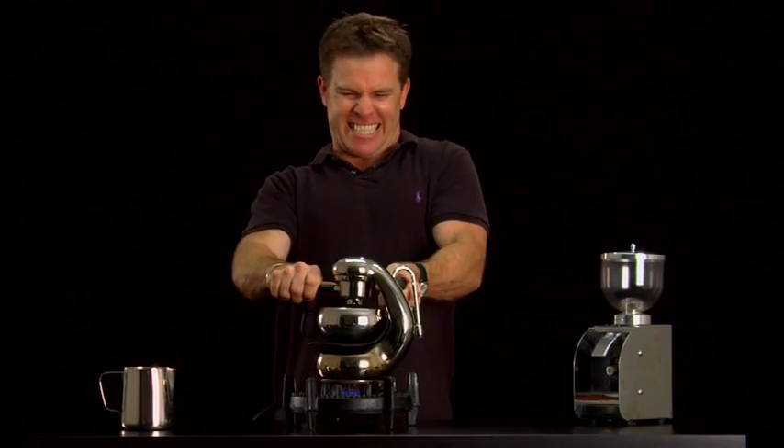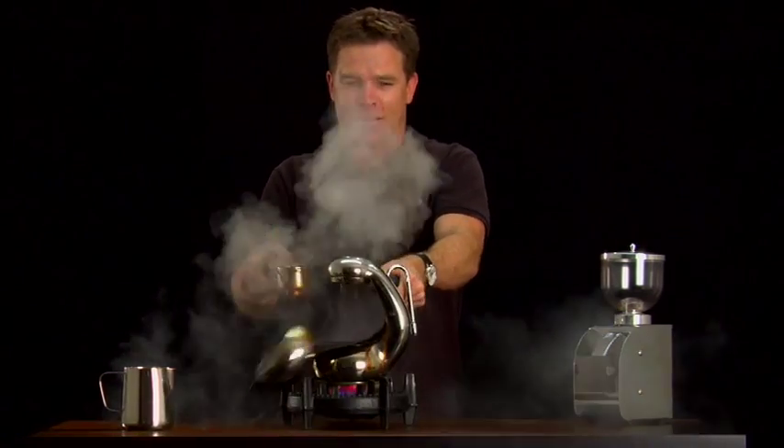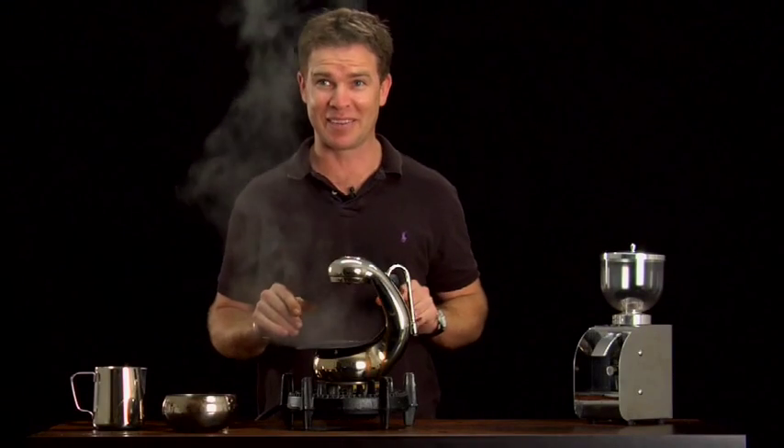One, two — and I'm not hurt, but as you can see, coffee went everywhere. Don't try this at home, kids.